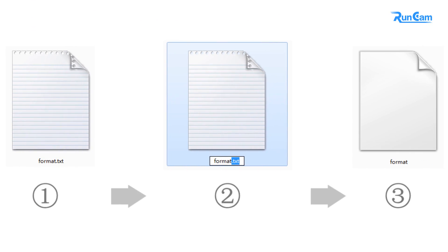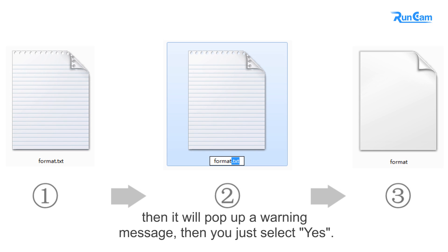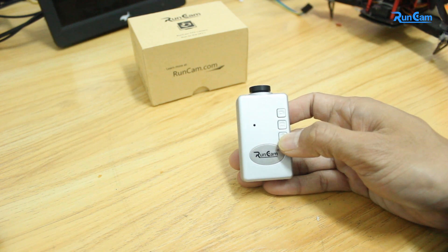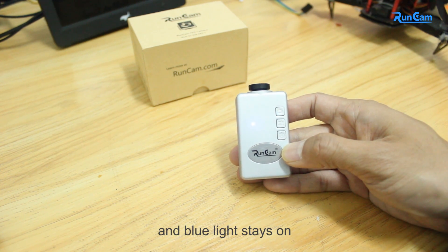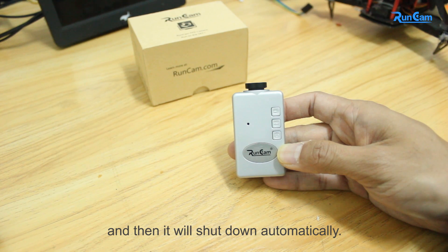The last thing is about clear setting. Build a text file named format.txt as an empty file, then rename it by deleting the .txt extension. It will pop up a warning message — select yes. Put the format file to the root directory of the FT card. Start up, and the blue light stays on. Then it will shut down automatically.